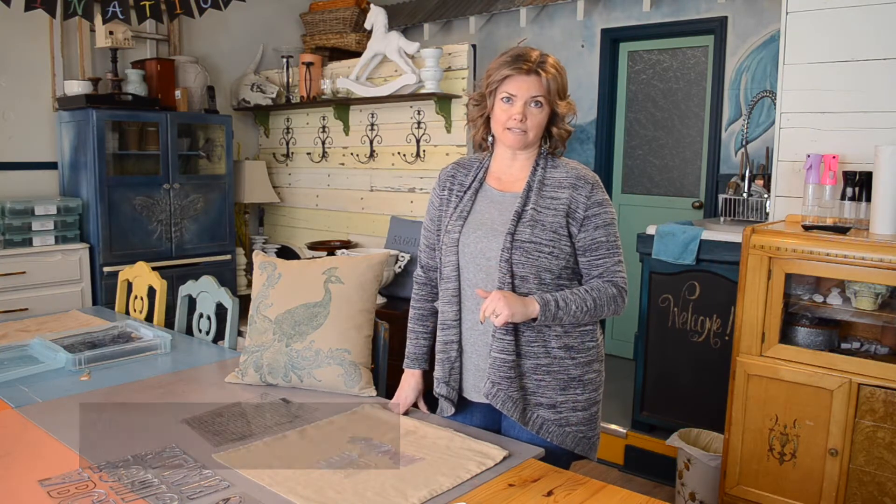Hi, this is Melissa Natterick with Sentimental Salvage and Design, and today we're going to stamp a pillowcase so you can make your own awesome throw pillows.